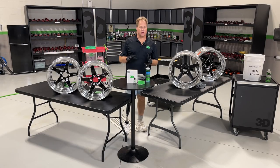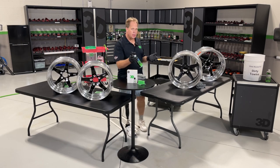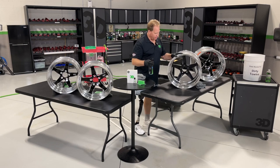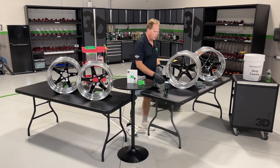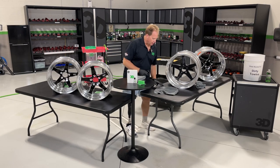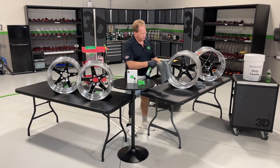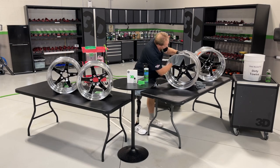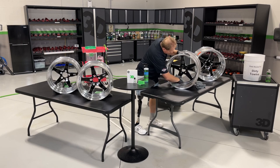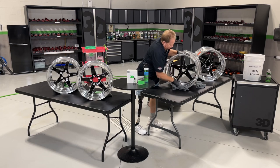The next step after carefully washing and drying the rims is to re-clean or prep them for the coating. I'm using the 3D Wipe. I'll start at the back — because it's quite a bit larger, I'll spray the product directly onto the rim. For the front, I'll just dampen the towel. I like to dampen the side that holds my hand first — it makes it easier to hold rather than using a dry towel. Then I'll just come in and give it a thorough wipe.